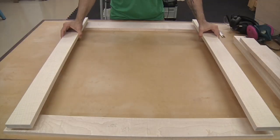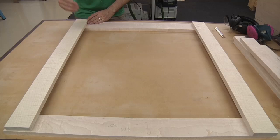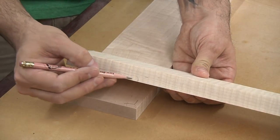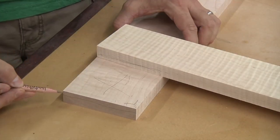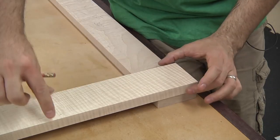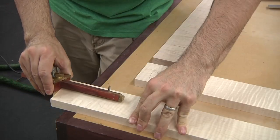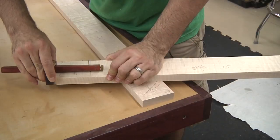Once everything's milled up, it's a good idea to lay out your parts and get a feel for how the half-laps are going to lay out. The half-lap is going to take away half of the material on the underside of the side piece, and then we remove this material from the top side of the top piece, so when they nest together, the side piece just runs all the way through. I like to dummy-proof the process by making pencil marks indicating where my cuts will be, then use a cutting gauge to slice the grain and firmly establish my shoulder lines. This cut line not only helps with setting up the tools, but it ensures a tear-out-free cut.